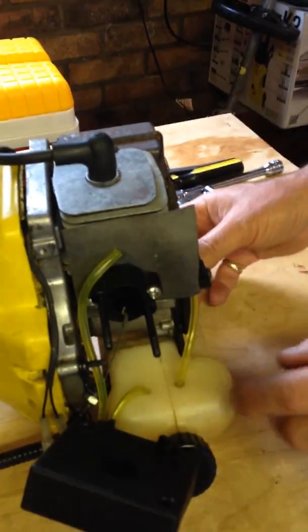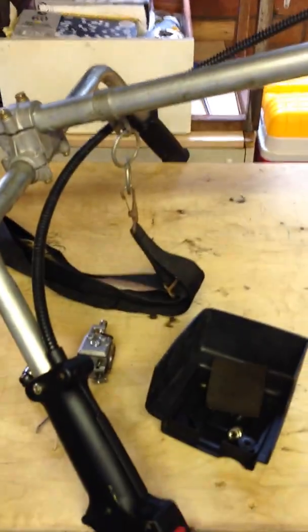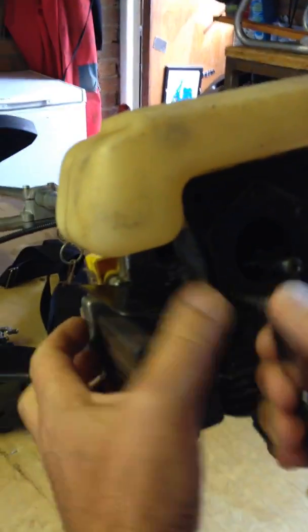I'm now going to remove the fuel tank. To do that we've got to turn the machine upside down - just rest it on the bars like that. At the back there's a plate for the crankshaft, and there's five screws to undo.